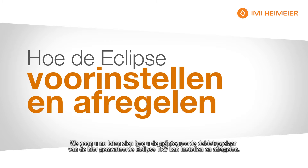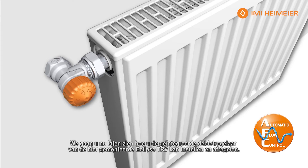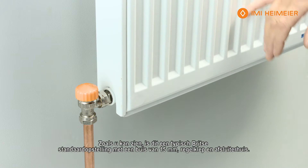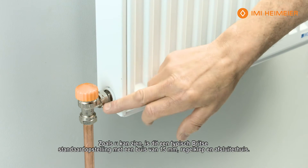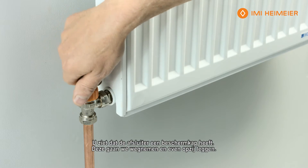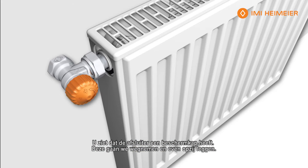What we're going to do now is show you how to fit and adjust the automatic flow control in the Eclipse TRV that we've fitted here. As you can see, this is a typical British standard setup with 15mm pipe — you've got your feed valve there. The body of the valve, as you'll notice, comes with a cap on it. We're going to remove the cap like so and discard it for now.